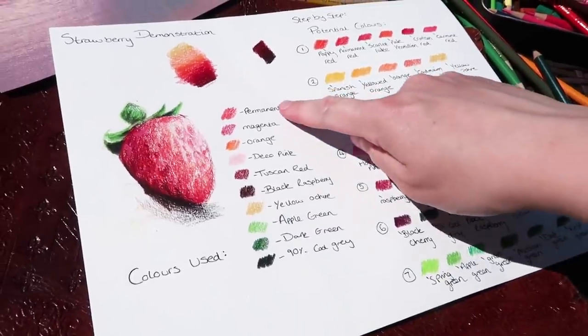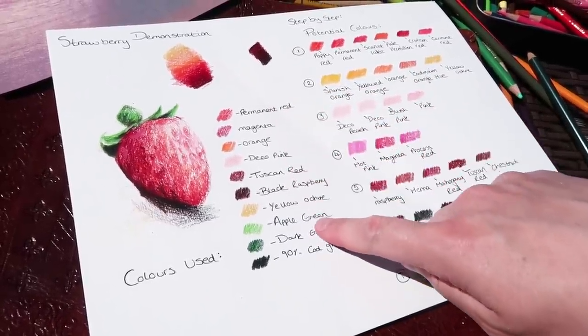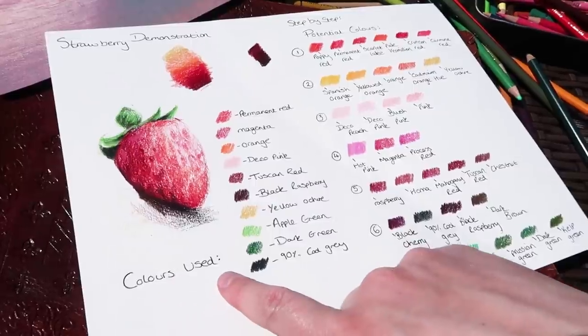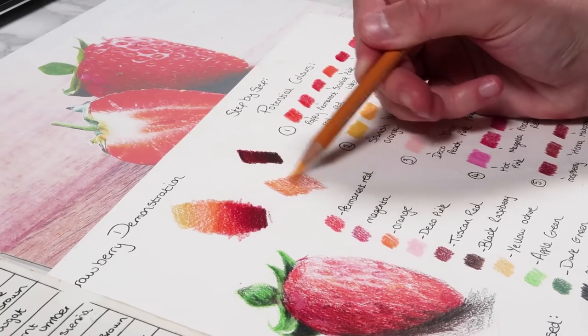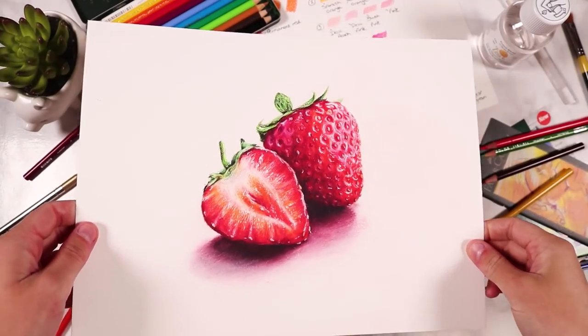Another thing to consider is what order you'll be layering your colours in. Rather than just picking colours on the fly, it's a good idea to test out which colours you want to use and how you want to layer them to get the best result. It is much better to quickly test your colours and techniques before diving in — that way if a colour or technique doesn't look good you can change it before you start, which will prevent mistakes later in the drawing process.